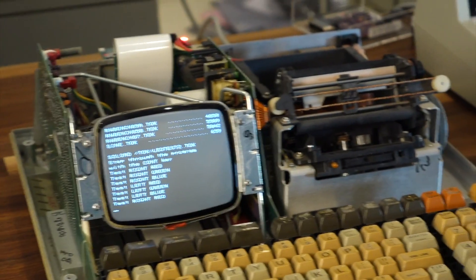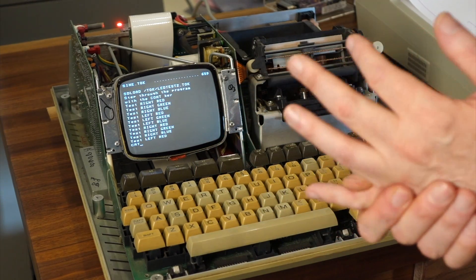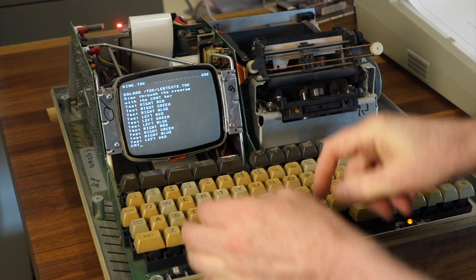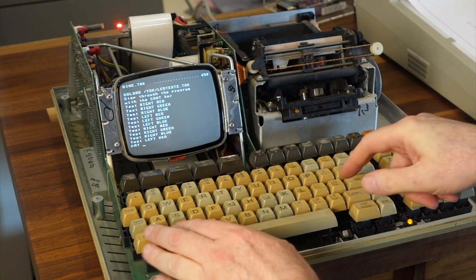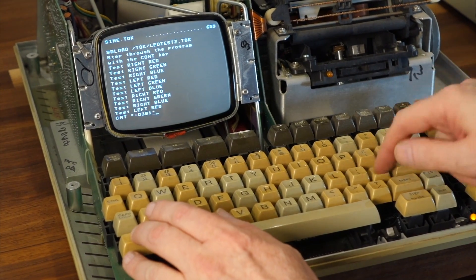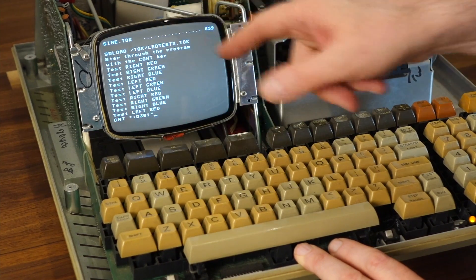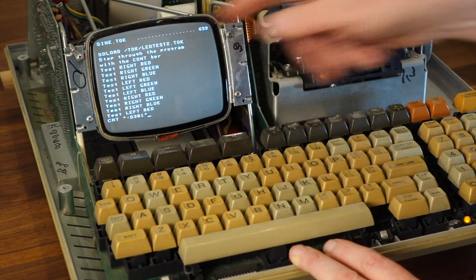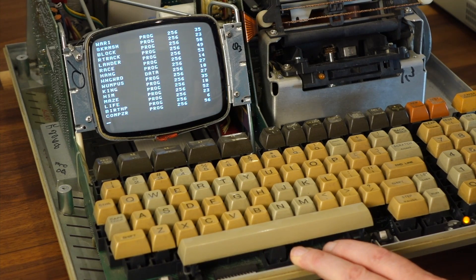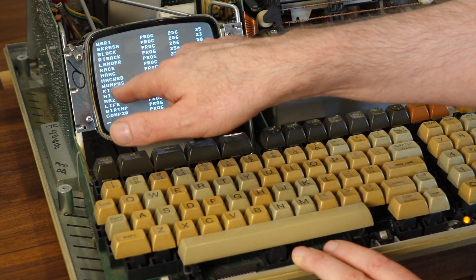Do you have the game packages in there? Yes — it's actually mounted as disk 301, already mounted as a disk, because it's always a pain to get the files back onto the tape. CAT of colon D shows disk 301, and there are all your favorite games. The Wumpus is the kids' favorite. Let's load MAZE for a good demo.